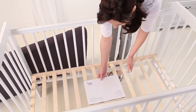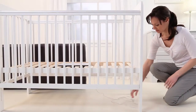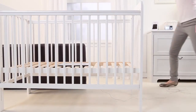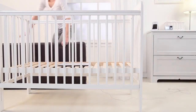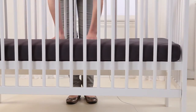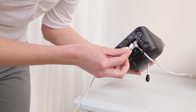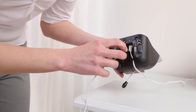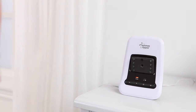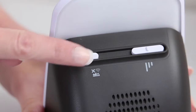Now place the sensor pad in the centre of your crib underneath the mattress. The cable should be fed through the base of the crib, out of arm's reach of your baby, and connected to the baby unit. Once connected, the parent unit will alert you to switch on the sensor pad at the back of the baby unit.